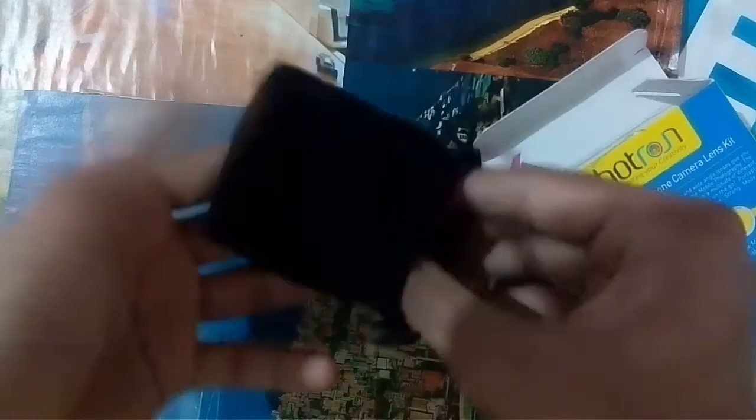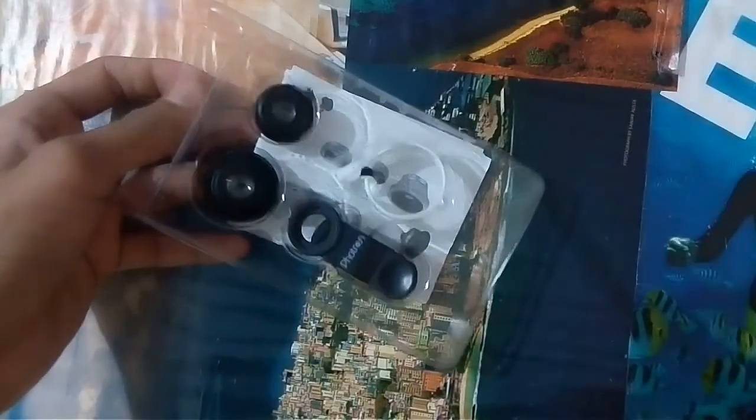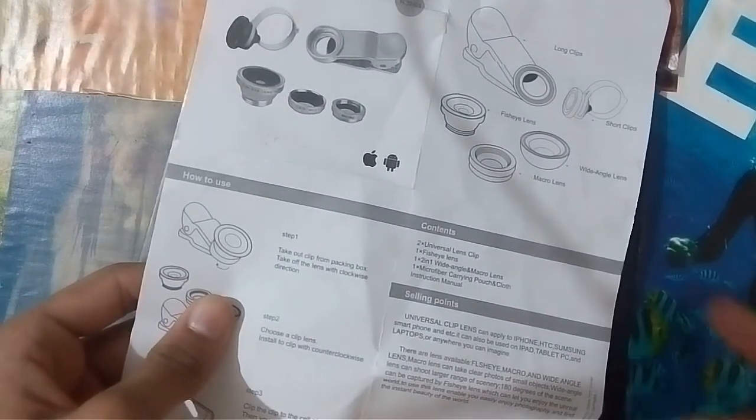You can keep the entire lens kit set inside this pouch. Here we have the lens kit manual. It covers how to use the contents, selling points, and specifications — nothing much useful, I don't think you'll be very interested in that.